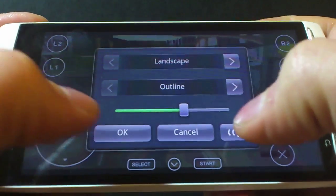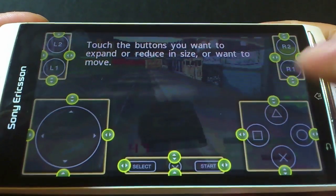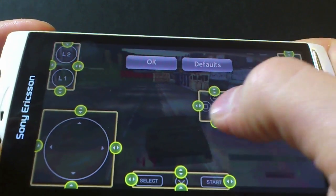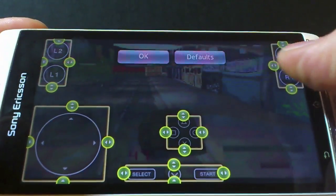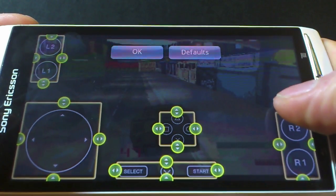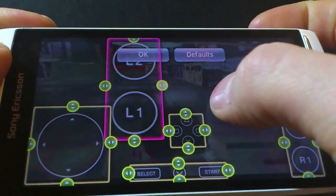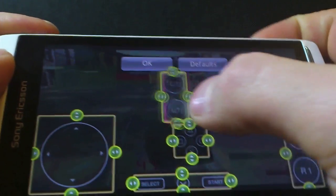it allows me to completely customise the on-screen control pad by clicking this settings button. Not only can I move the virtual buttons around, but I can even resize them too. So for this game, the shoulder buttons I will want down on the right hand side like so.